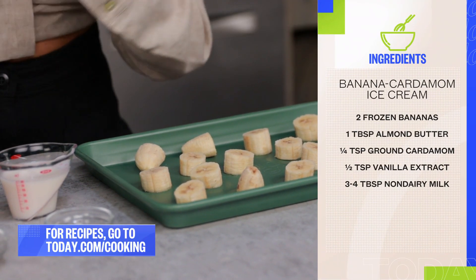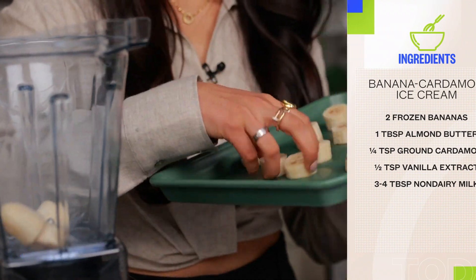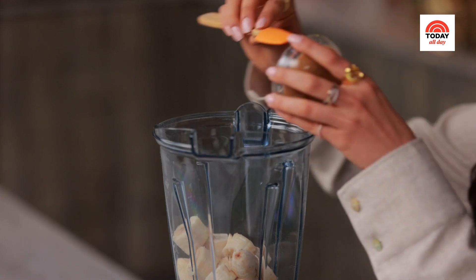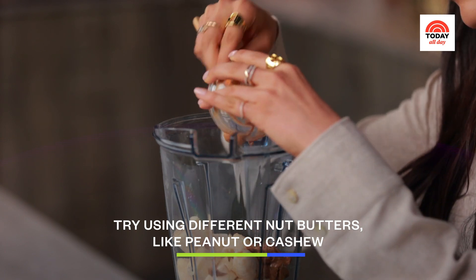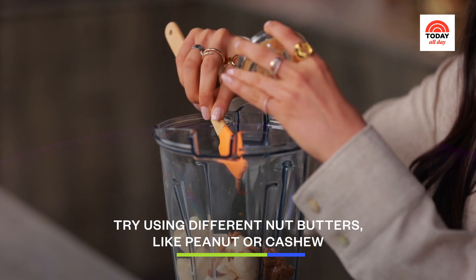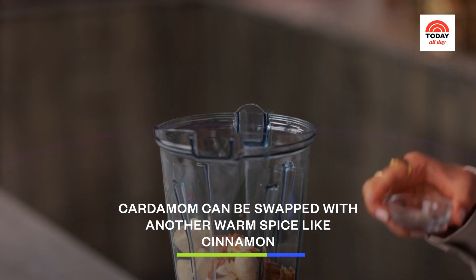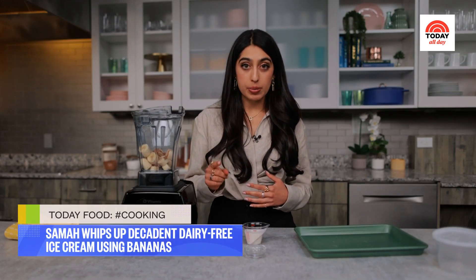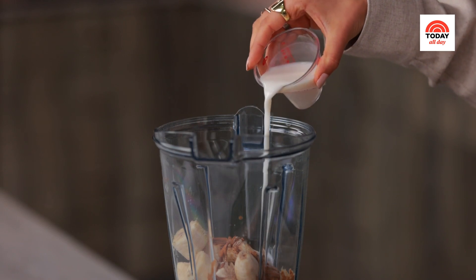I've got my frozen bananas here — I'm just going to pop them into my blender. When I freeze bananas, I like to cut them in little pieces to make it easier to blend. It's really important to use ripe frozen bananas because we're not adding any sugar — all the sweetness comes straight from the bananas. Now I'm going to add a little bit of creamy almond butter. Because the bananas are super sweet, a nut butter like almond or peanut butter helps balance that sweetness. I love using cardamom — it's got this really nice piney, fruity undertone. You can totally sub cinnamon instead. To help everything come together, I'm adding just a little bit of almond milk — we're not going for a smoothie here, just enough to get the blender going.